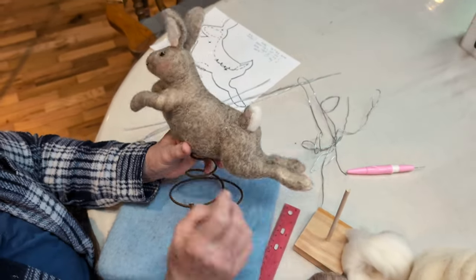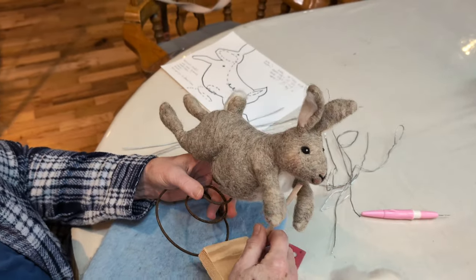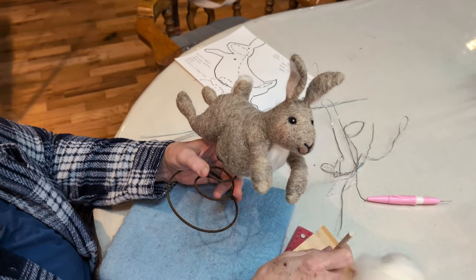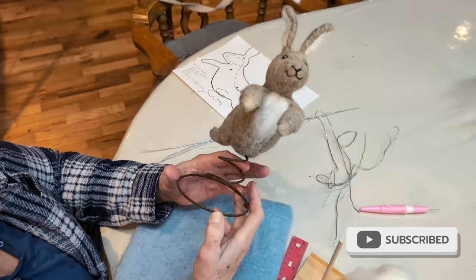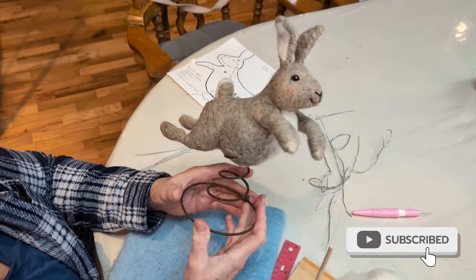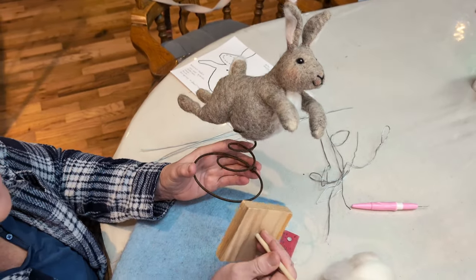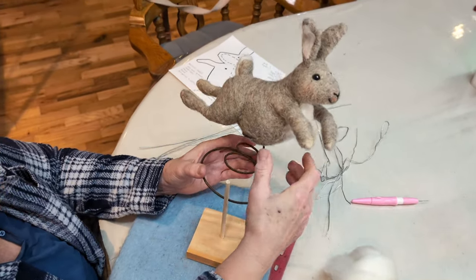I keep challenging you guys. Today I am going to build it on a wooden base because you probably have more access to a wooden base than you would have to bed springs. You can get these old antique bed springs on Etsy or at antique shops. I'm lucky I have a stash of them, but since they're probably not readily available for you, I'm going to show you how to do it on this base.